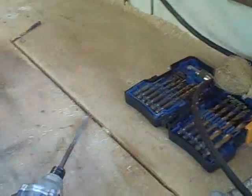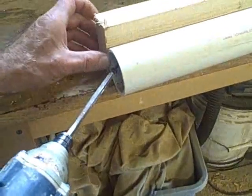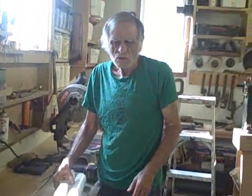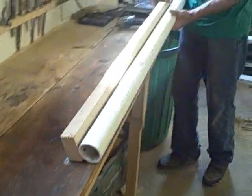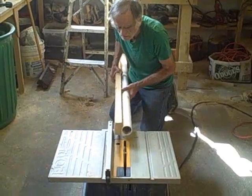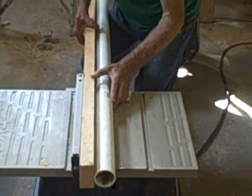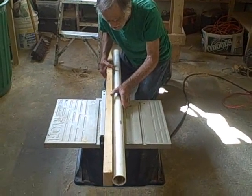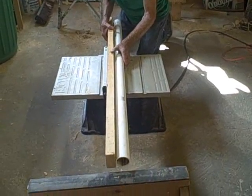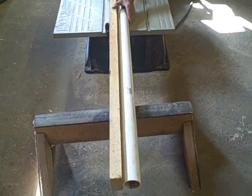This 2 inch PVC pipe is long enough to make 2 gutters for 2 collectors. Now if you want to join all your collectors together, you can join as many as 4 collectors — you just need a longer gutter pipe. Our support is all ready, and we're going to run this through the table, so we're going to cut a notch in here.